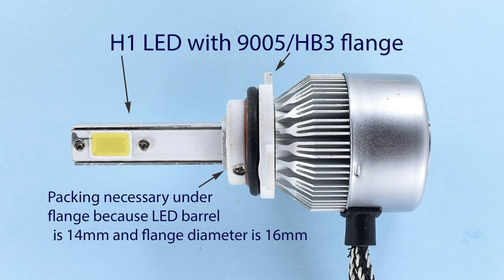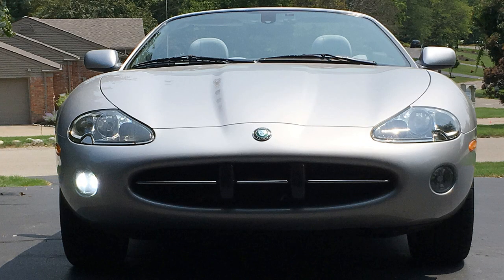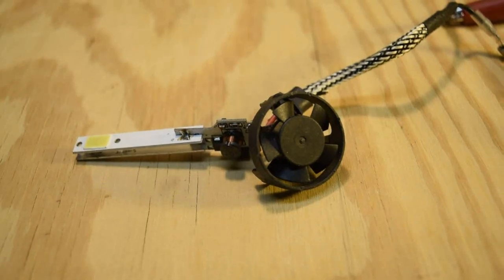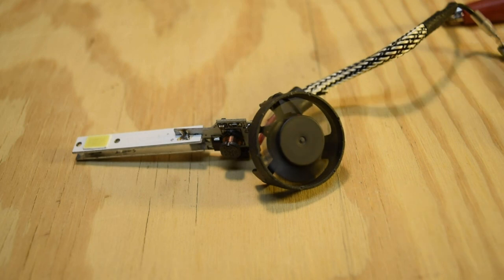Next I tried a fan-cooled H1 LED, swapping the flange from the previous 9005 bulb onto it and packing it up with tape to compensate for the different diameter. This actually worked for about 50 hours, but then failed. To check whether the fan was the problem, I powered it on a bench and found the fan stalled initially — it only started after I hit it with a tool, then ran slowly before speeding up. Clearly this device needed a reliable fan, and if that fan fails, the lamp fails with it.